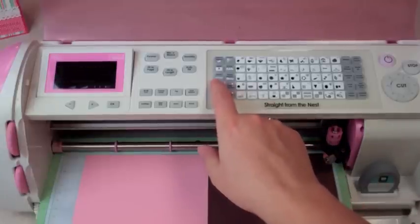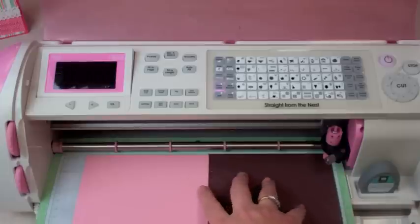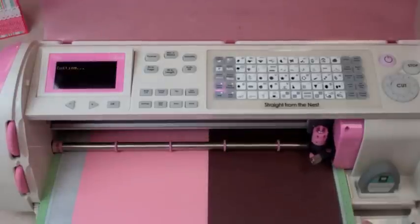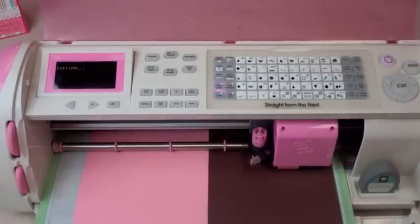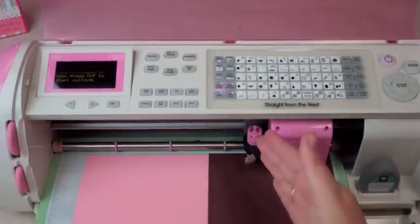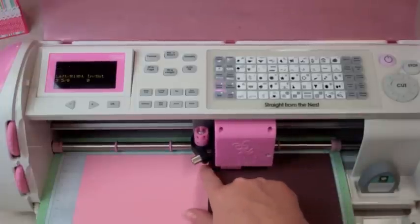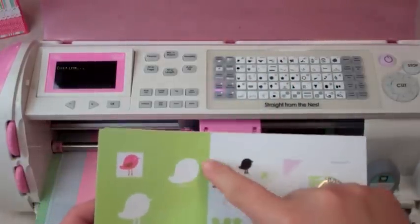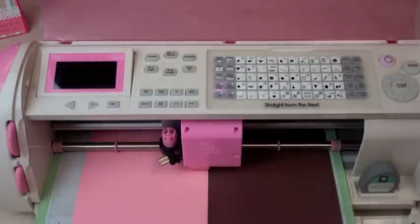I have my paper saver button on and my blade set to six because I'm using thicker paper. I don't recommend using the cheap cardstock from big box stores — some of it just sticks to your mat and doesn't cut very well. We're going to press the bird button since that's the first cut we're making. Press cut. Line return will bring your blade to the next spot — use your arrows on the right, then I'll press Shift and press the bird button again to cut the top layer.